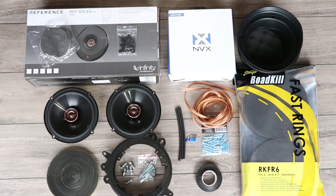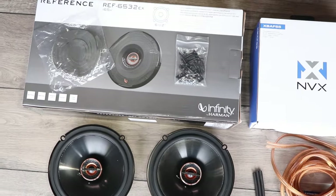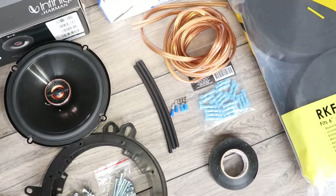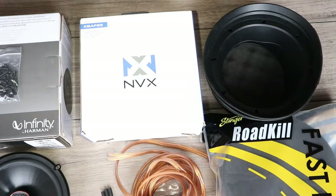Here are all the materials I'll be using — I'll have links to all of them down in the video description. I got 6.5 inch Infinity reference speakers, speaker sealing tape and Metra adapter brackets, 14 gauge speaker wire, heat shrink, terminals, butt connectors and tape, and Stinger Fast Rings and NVX baffles.